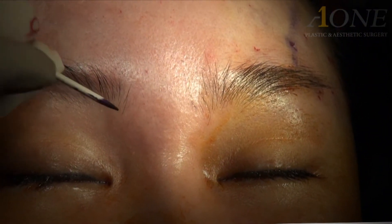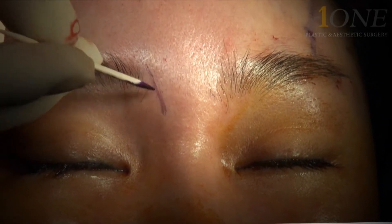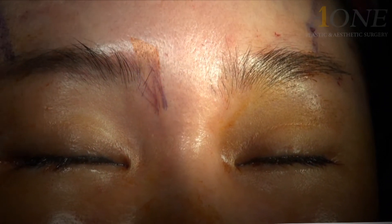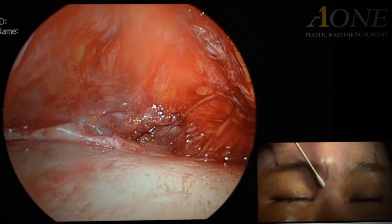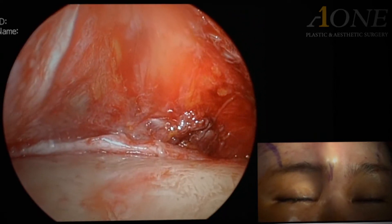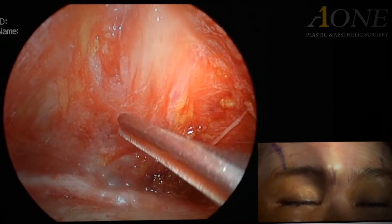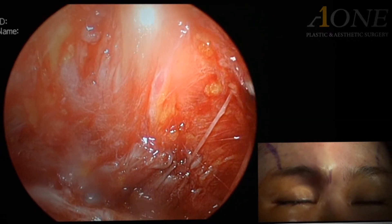In succession, the depressor supercilii, or the DS muscle, is cut. This muscle is superficial compared to the corrugator superciliae and moves vertically. It is smaller and more whitish than the corrugator superciliae.